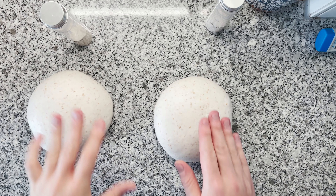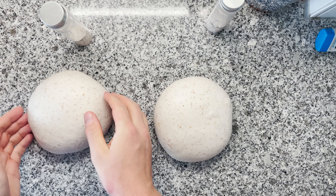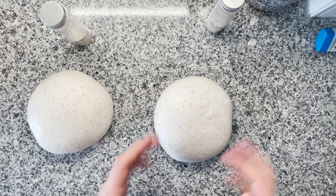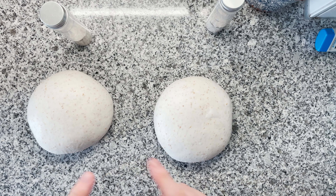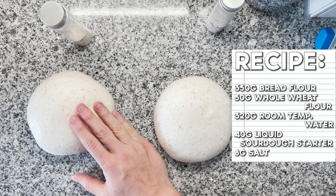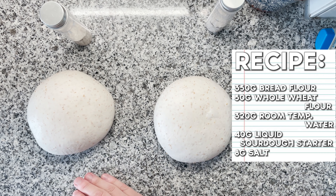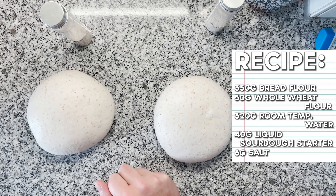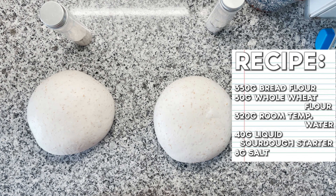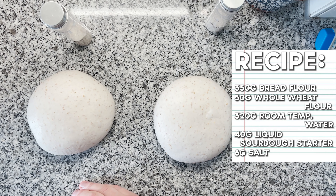Bear with me and enjoy this super exciting experiment. I made two times exactly the same dough, and today I want to show you the difference between warm sourdough fermentation and cold sourdough fermentation. The specs of the dough: 350 grams of bread flour, 50 grams of whole wheat flour, 320 grams of water, around 40 grams of liquid starter. Final hydration roughly around 90% — so a quite hydrated dough. And of course, not to forget the salt: 2% salt, that's eight grams.